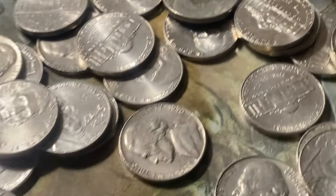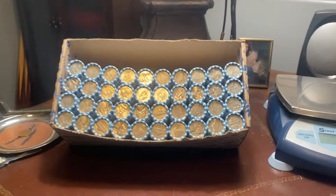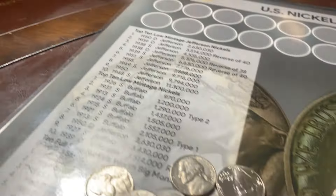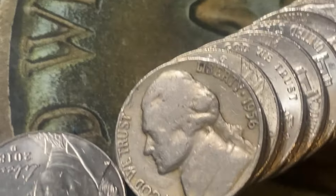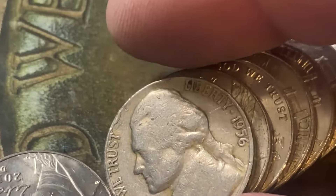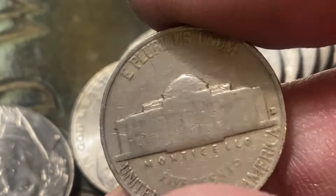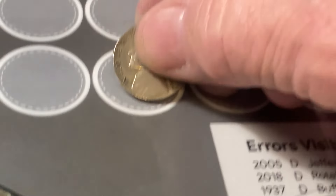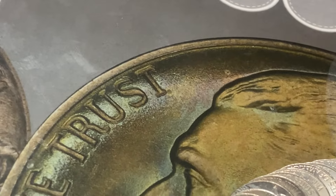1964 — nothing else in this roll. Let's keep cracking them open. Ten rolls in and we have our second find of the box — right there, 1956 Denver. Put him right up there. Not a very hot box so far.